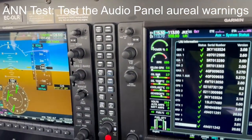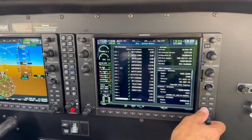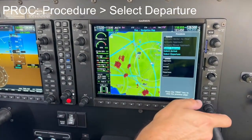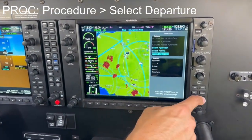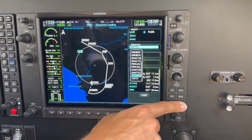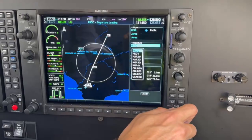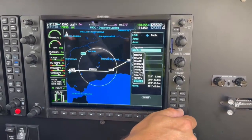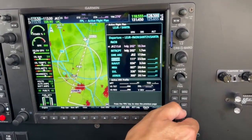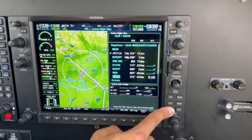By pressing the soft key Clear for more than 3 seconds, you will display the map page back to the main screen. It is now time to insert the standard instrument departure. Press soft key P-ROC and select Departure. Select the desired departure and press Enter to load. By pressing the FMS little knob, you will navigate through the flight plan and you may delete those waypoints that will not be used. Press Clear and Enter to delete them.